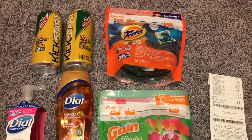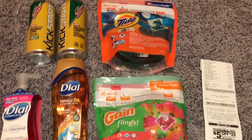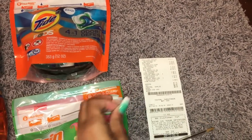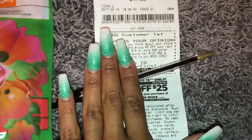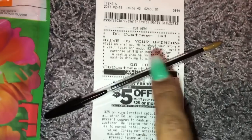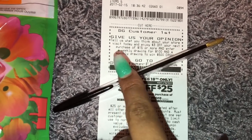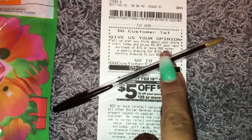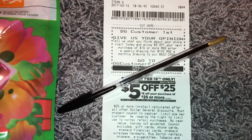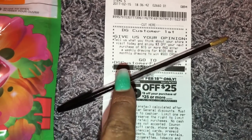This deal right here at Dollar General — I had the coupon for $3 off of a $15 purchase. On the bottom of your Dollar General receipt, some of you may be receiving this coupon. If you do this survey, you're going to get $3 off of a $15 purchase. I know it's not on everybody's receipt, but it's on some people and they're getting this little survey. There's a code right there.